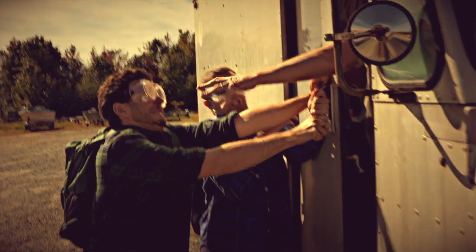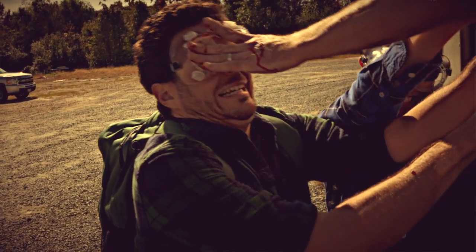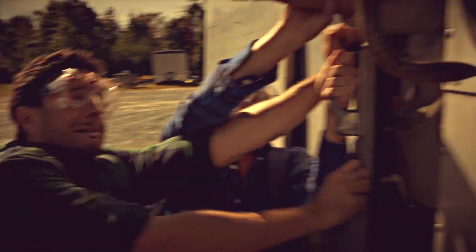Tip number four: we have our safety goggles. This will save you by keeping the bodily juices away from your face.